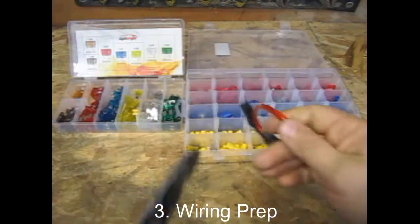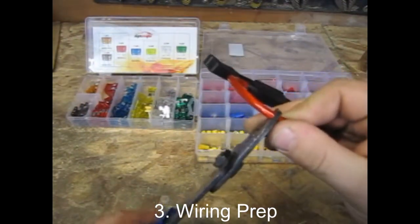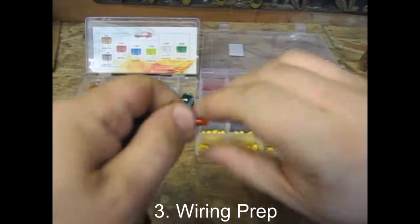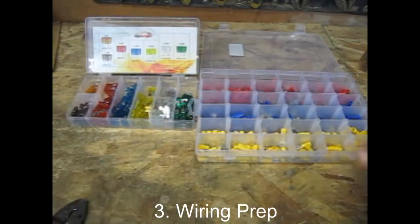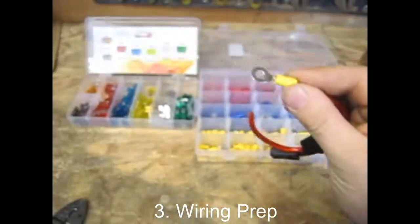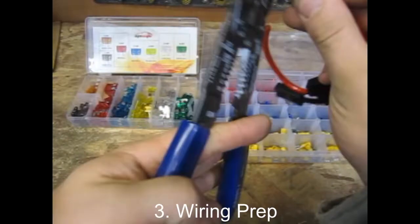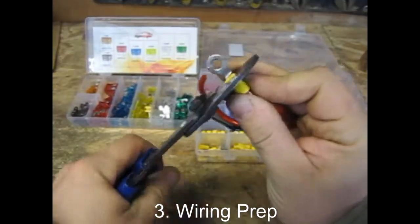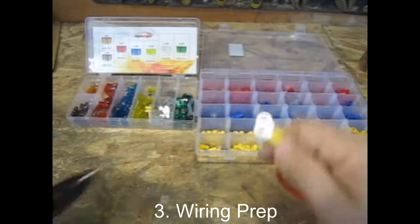Now it's time to prepare the fuse holder. First thing you want to do is cut it about in half, then start stripping the jacket back. Always make sure you use the correct gauge on your wire strippers so you don't accidentally take the copper out. Twist your wires together before inserting them into the connector so you don't have any strays — those will cause shorts. Make sure to use a ring connector that's large enough to fit the battery stud through, and once you've got it crimped, give it a good tug to make sure it's not going anywhere.